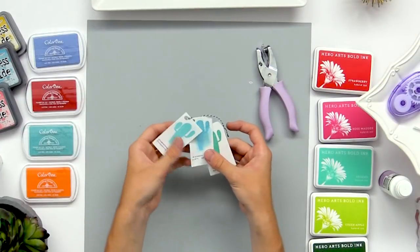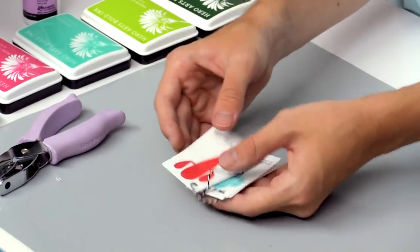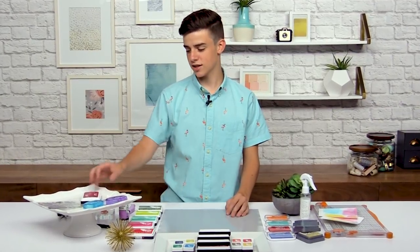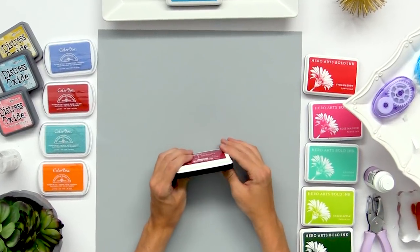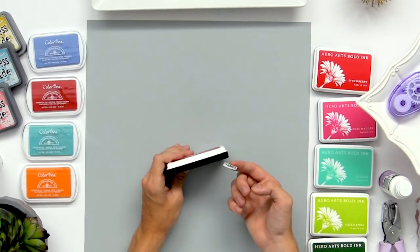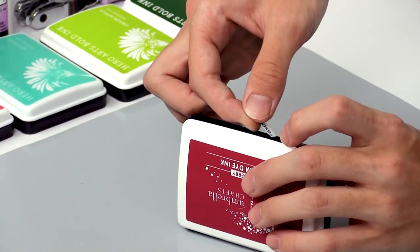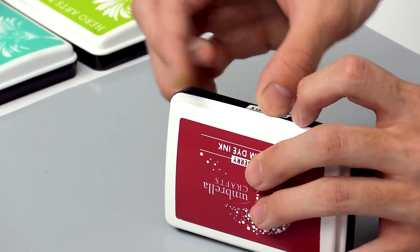Once it's all tied you can flip through all your different colors and maybe even match them with a project. You might also want to label your ink pads so you can see them when they're in your storage and pull out the right colors. Here I have one of the ink pads and I just labeled the name using a label maker — you can print it out or write it any way you want — and I just stick that right on the side of the ink pad.